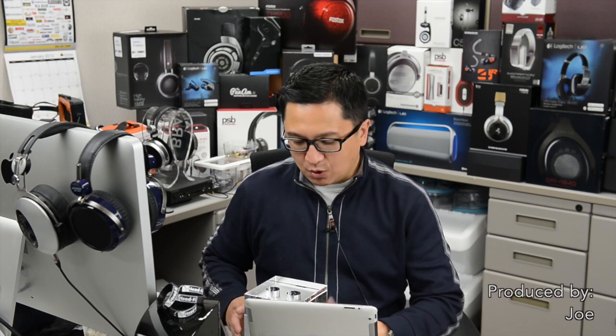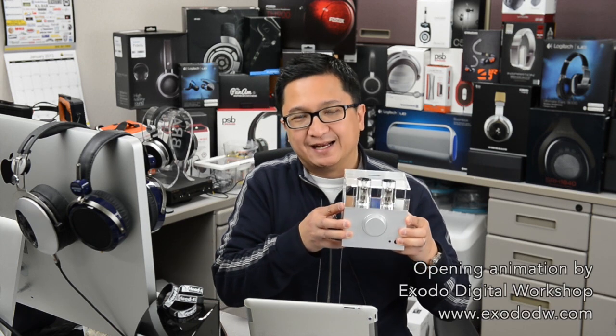Hi, I'm Jude from headphi.org. On this episode of Headphi TV, we talk with Jack Wu from Wu Audio, where we talk about the new WA7 Fireflies from Wu Audio. It's a 24-bit, 192 kilohertz USB DAC and a headphone amp, all in this one compact chassis.